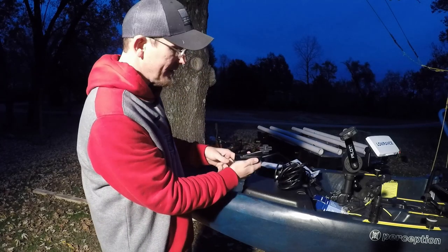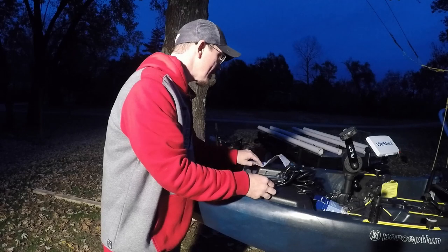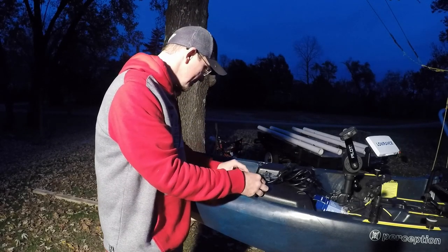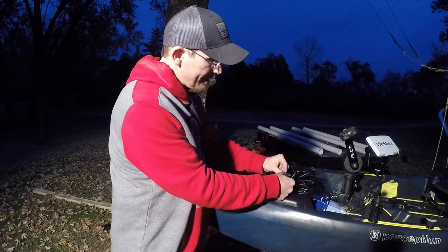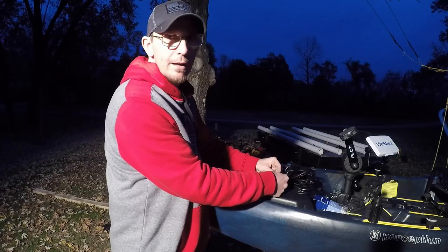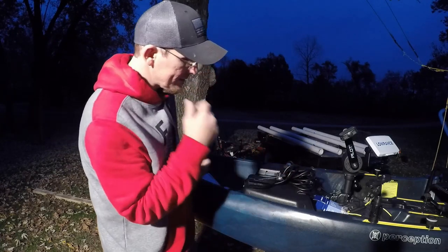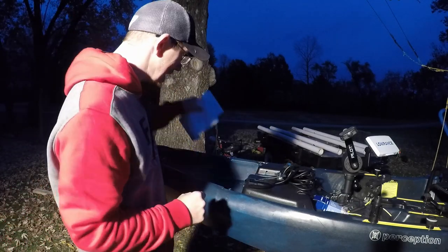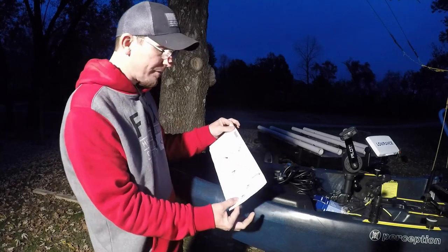Line them up, get them on there, slide it over — it literally just clicked into place. I don't know if you guys can see that, but it just clicked right into place. Then from there we take the rest of our assembly — a couple rubber washers and a couple metal washers — and stick it through there. I want to apologize for the lighting; I didn't have time to do this during the day. I'm hooking my transducer up so I can go fishing in the morning.